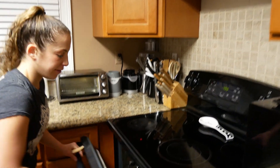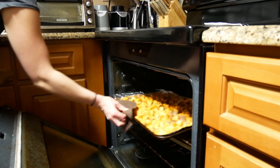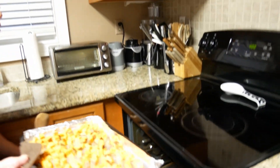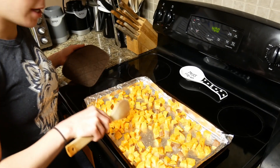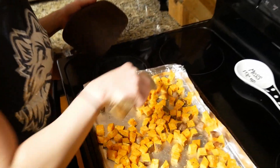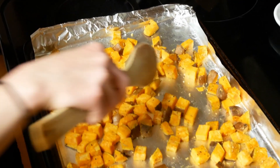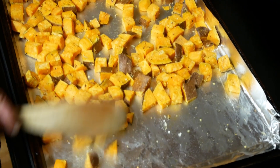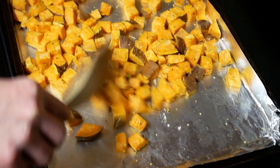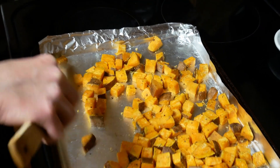So we're going to take these out — they were in for 15 minutes. I had prepared my second sheet tray to make sure they had room. I'm going to take these out — definitely not done, but we need to move them to make sure they don't stick. We're going to stir them around and put them back in for 15 more minutes. So about 45 minutes total at 400.